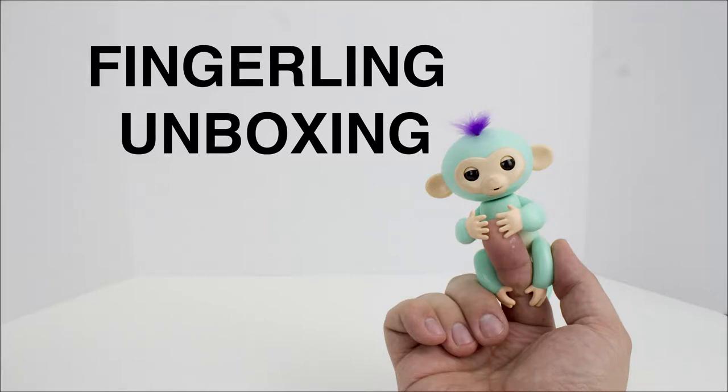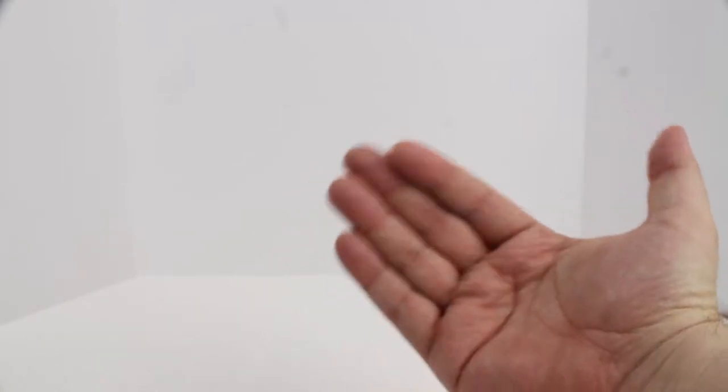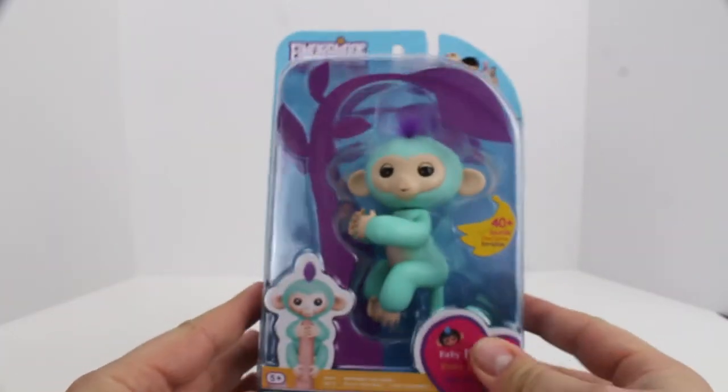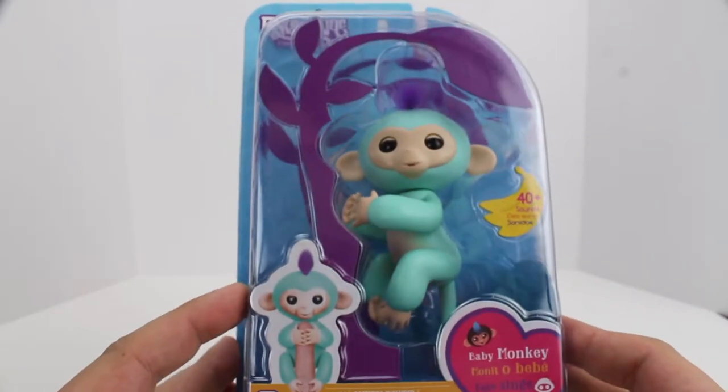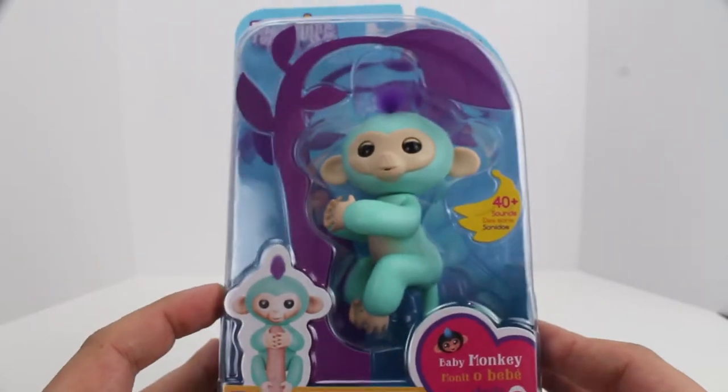Welcome to our channel. Hey everybody, it's Paul from MGS Kids. So today we got our first fingerling. He's in the box, he's brand new. We ran across him in the store and we just had to pick one up and see what all the craze was about.